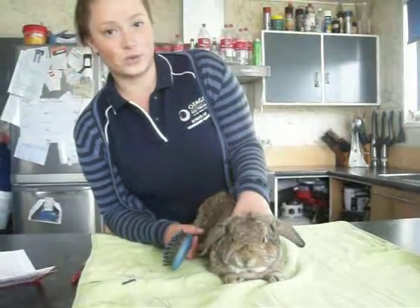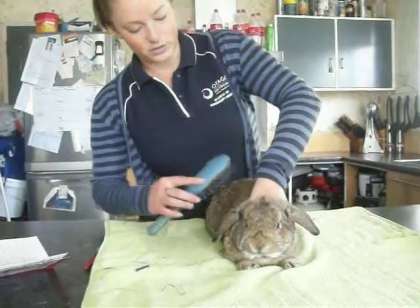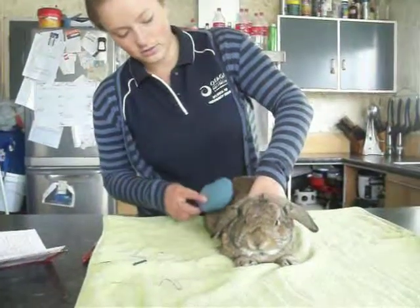He's actually got quite short hair so he doesn't need much grooming. But if I was to groom him, I would brush his hair just to make sure it was neat.